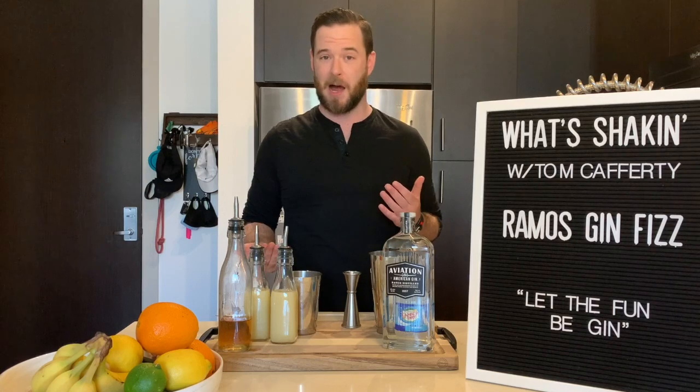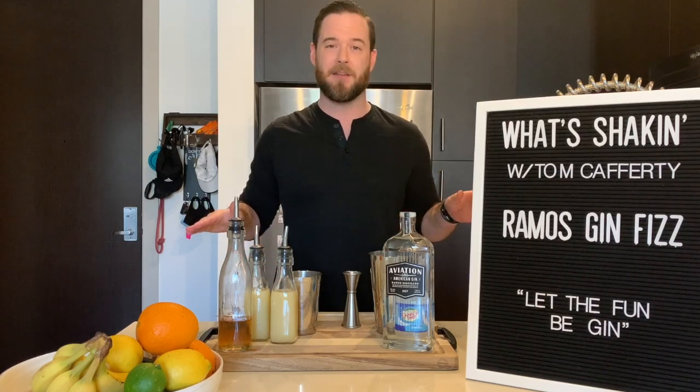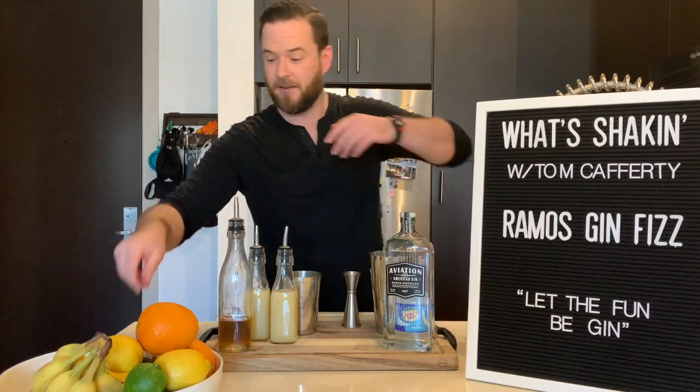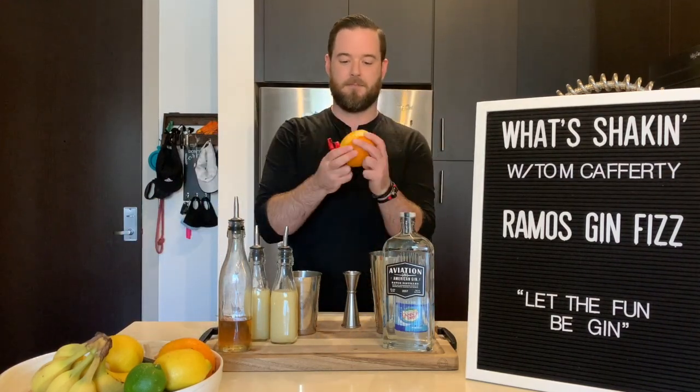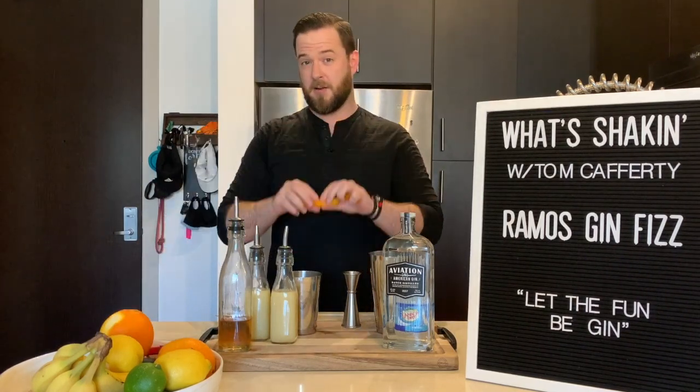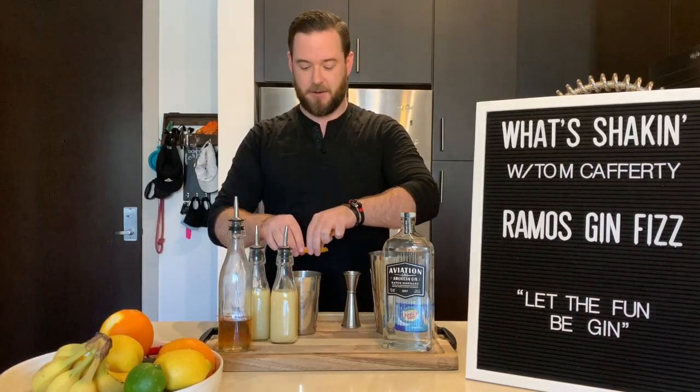Now the original recipe does call for two to three dashes of orange blossom water or orange flower water. I like to bypass that altogether — just grab two orange peels and throw some zest right in on top of everything. Hold them skin side out and express the oils right into your shaker tin.